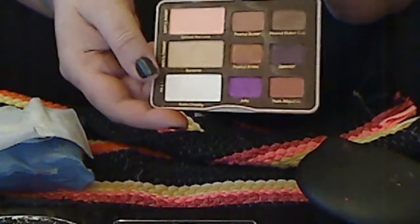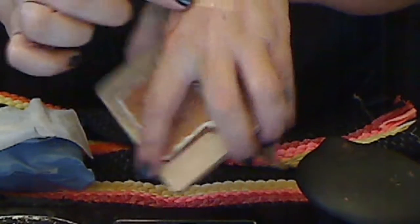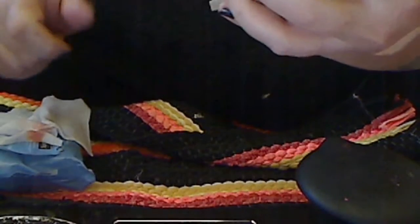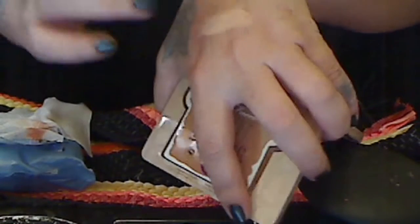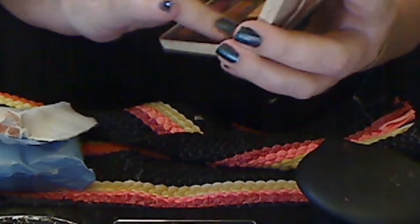We're going to do the shade Soft and Sweet. I'm not using any eyeshadow primer, but if you had primer on, you're good to go. Then we're going to do Peanut Butter. Then we are going to do Peanut Butter Cup. This is beautiful, my goodness.